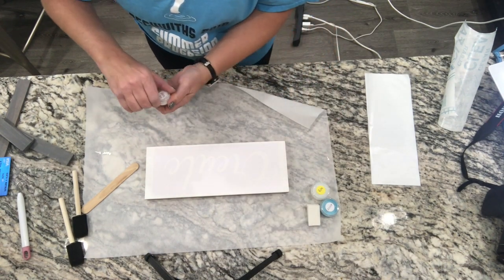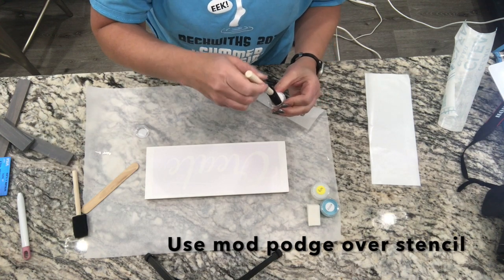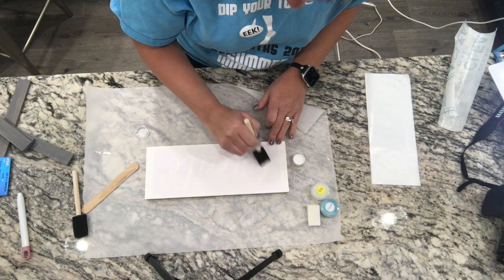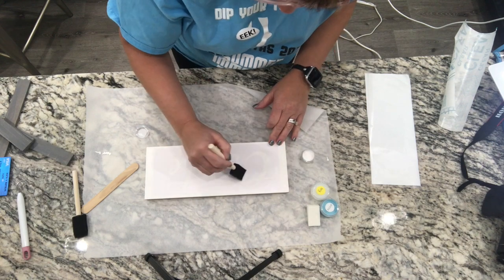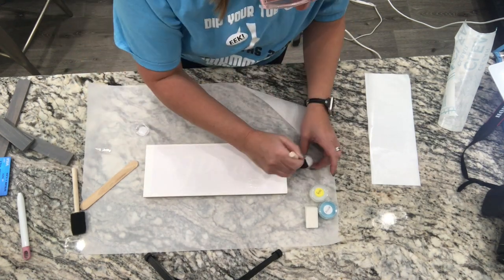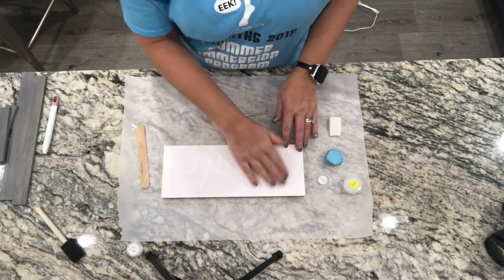Next step: we're going to take our Mod Podge in a very, very thin coat. This just kind of seals the lines so you don't have any bleeding through your stencil. I want to just go over where my stencil is — where the 'Create' word is — just a very light coat. My Mod Podge is now dry.